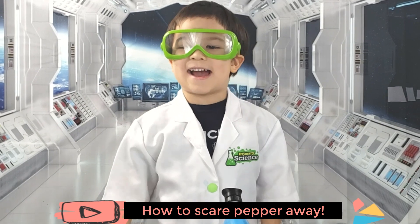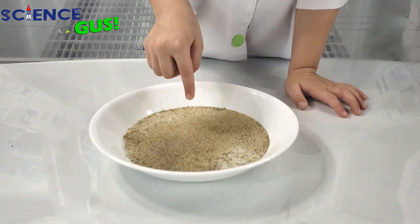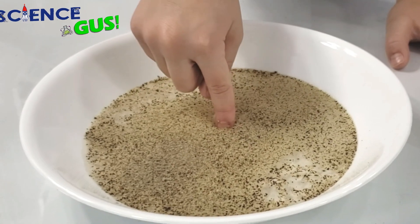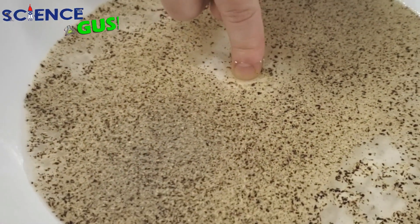Let's try it out! Look at this! This is black pepper floating on the water. And I'm gonna poke my finger in there. See? Nothing happened.